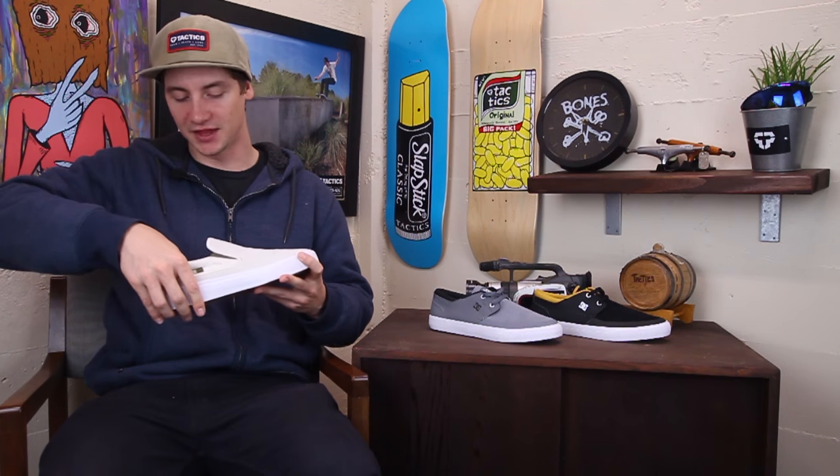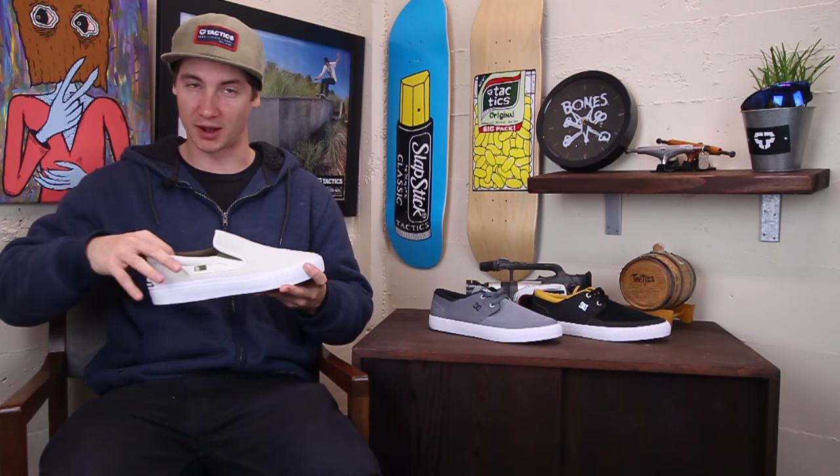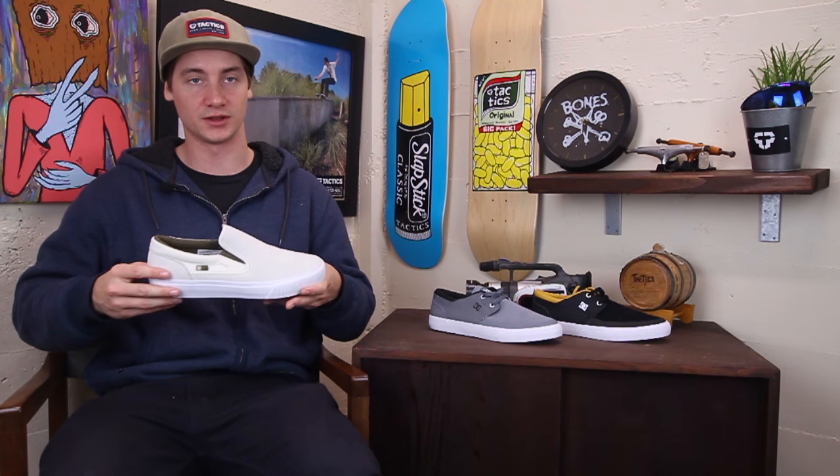Has a thinly padded insole in here that is not removable, but you could probably rip it out if you wanted to and throw in something a little bit more beefy.